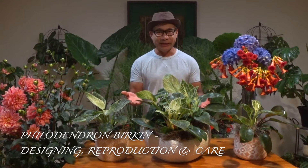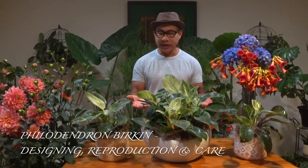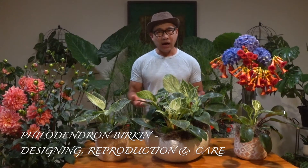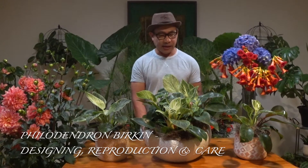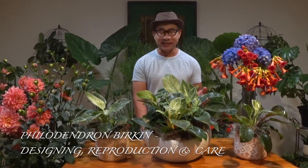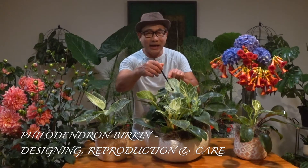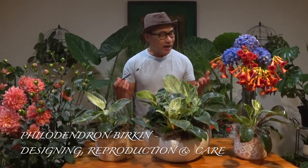Hello everyone, welcome back. My name is Mario and today I'm excited to feature to you a very beautiful plant called Philodendron Birkin. This plant is a very rare plant and Philodendron Birkin belongs to the Arum or Aroid family, or the Araceae family. The distinctive feature of this plant is that if you look at the leaves, it has a variegation — it's like somebody painted on it. That's why I'm so excited to feature this plant.